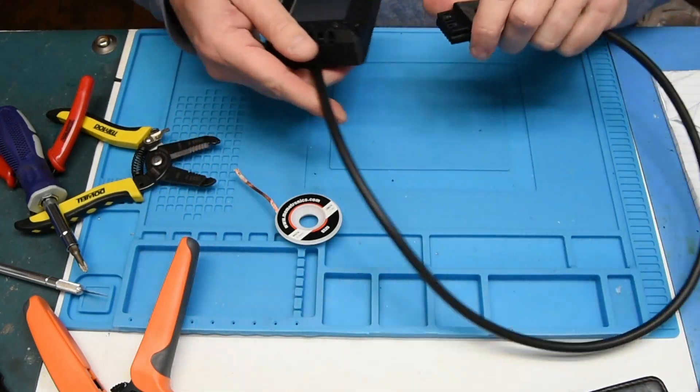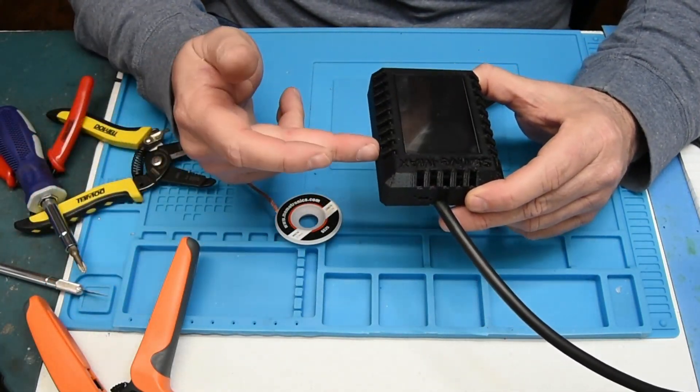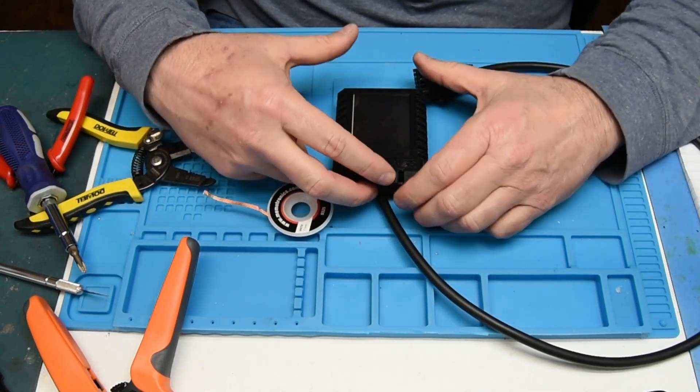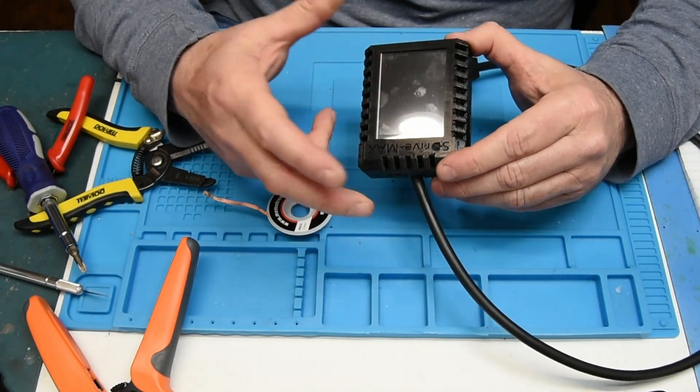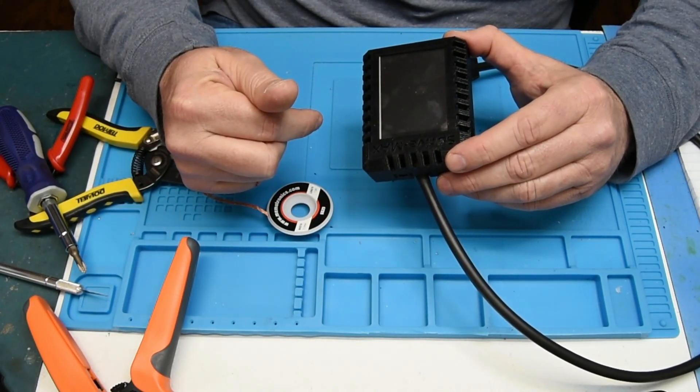That's pretty much it — it's an S-Drive Max. Arduino Uno, we soldered some wires together, we made an SIO cable, and now we've got it. We just need to go back over to the computer and download the software to make this thing work.